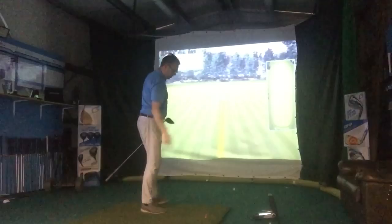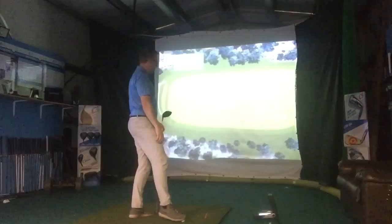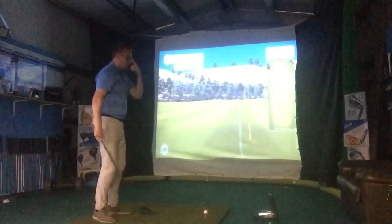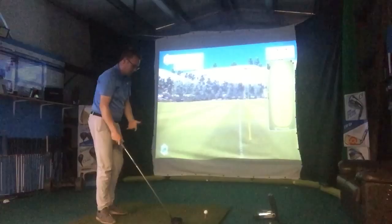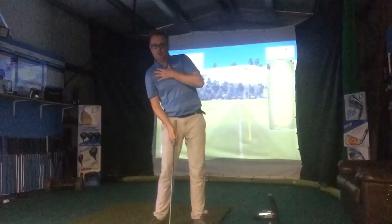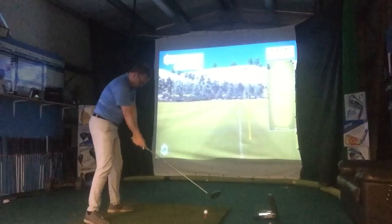That carried 247 — only launched at 8.3 degrees, whereas previously it was about 13 to 14 degrees launch. It rolled out to 270, much much lower. That is perfect — that's what I'm trying to achieve, especially on exposed links-style golf courses. One more: nice and low through the impact area, not trying to hit up on the ball. I'm keeping my shoulders quite parallel to the ground rather than tilted back.